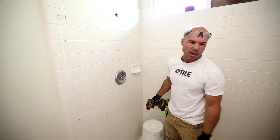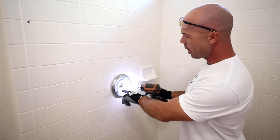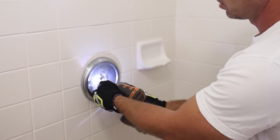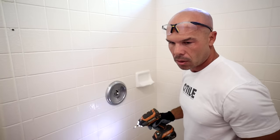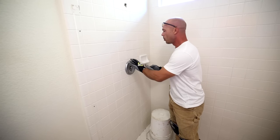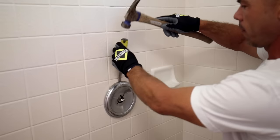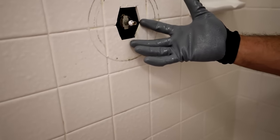This is a Moen - an old Moen Positemp valve. I use these a lot. This just has two screws. Once we get the knob off, I can just take the escutcheon screws and get these guys out of here. Now everything's free from the roughing valve. Since I'm not saving this, I'm just going to bang it off. Now we're ready to demo.